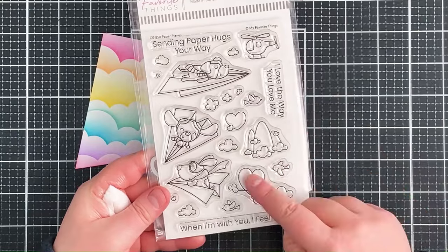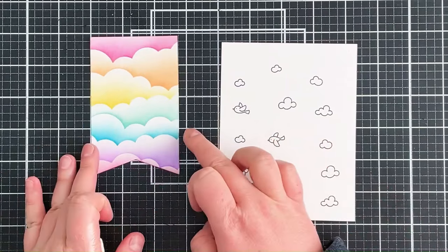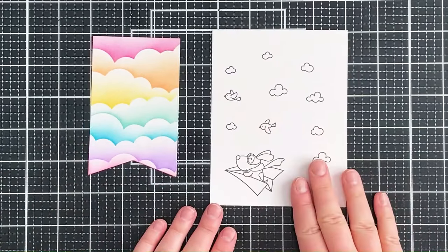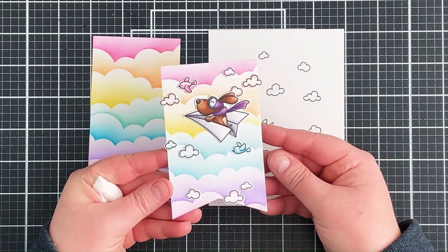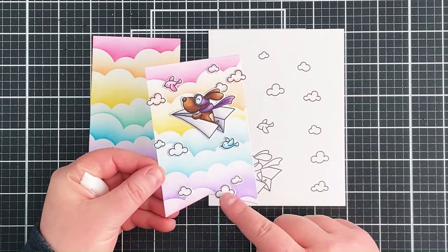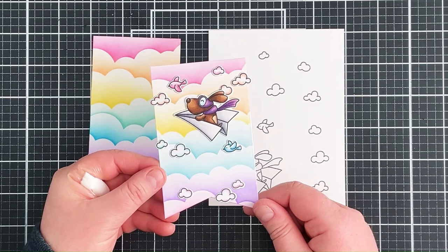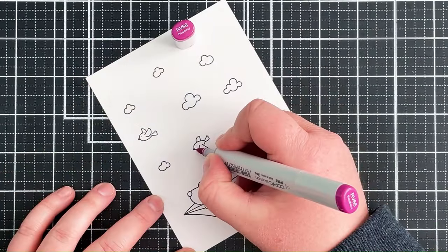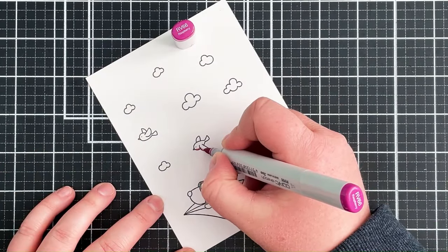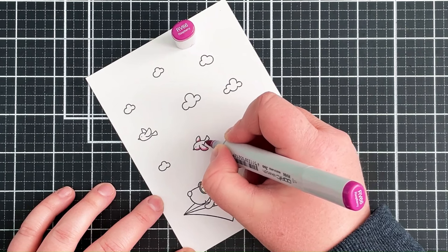I can then bring in the stamp set. I've stamped some of the images onto smooth white cardstock using black ink and I'm going to colour coordinate them with the background. What I've done is made a little cheat sheet on scrap cardstock. When I originally did this I cut out all the images first and placed them onto the background to see the placement before colouring, but it's quite difficult to colour in tiny images once they've been die cut, so this cheat sheet tells me what colours I need before actually die cutting.